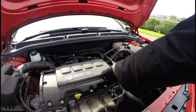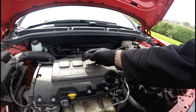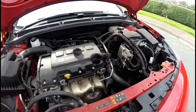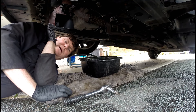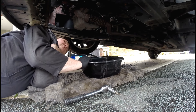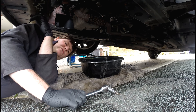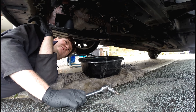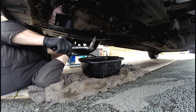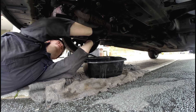Right, before I drain the oil I'll just take this oil cap off — the oil will drain out a bit better. Then get underneath and undo the sump plug. I've got my tools I need. I'm using my trusted washing up bowl this time. When I did the oil change on the Citroen I used a proper drain pan, but a cheap washing up bowl does the job just as well, if not better.